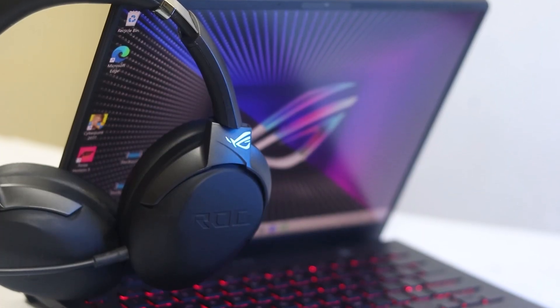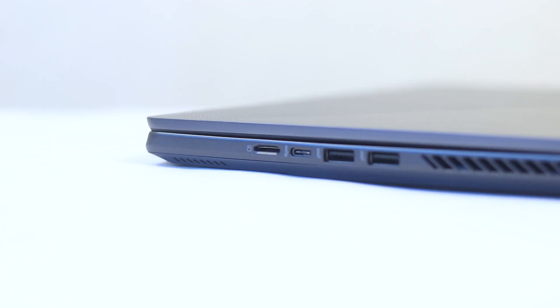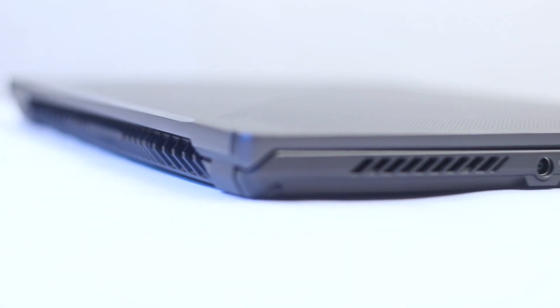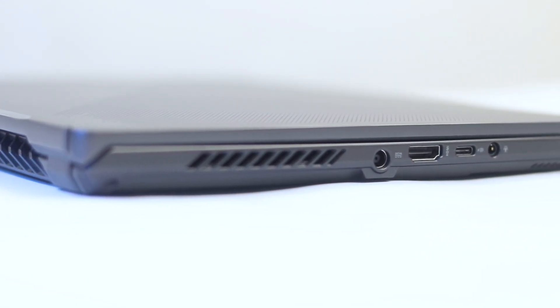The laptop is very sleek overall — not an on-the-face gaming vibe, clean design. For connectivity, there is a microSD card slot, a USB-C Thunderbolt port, a full-sized USB-A, HDMI, a USB Type-C, a headphone and mic combo jack, and a charging port.